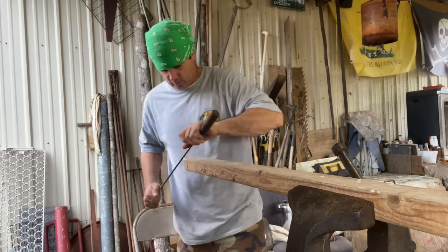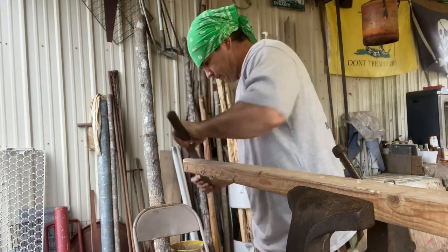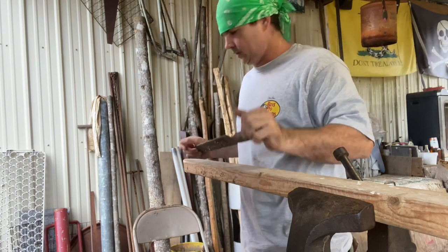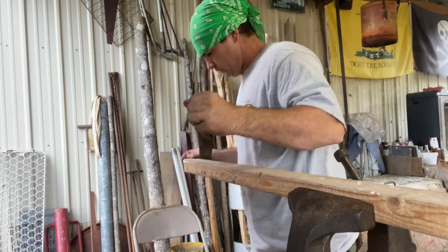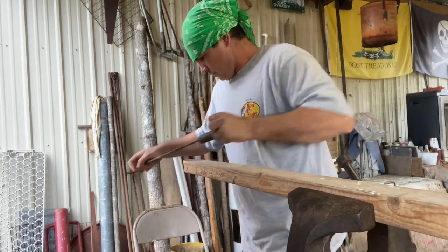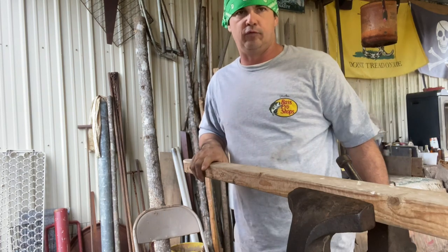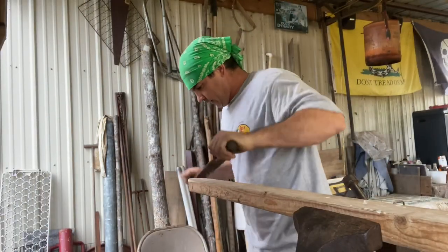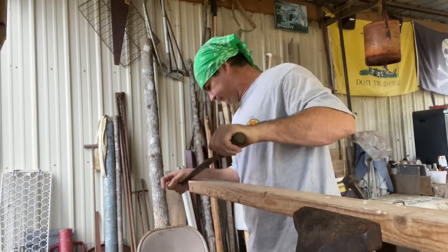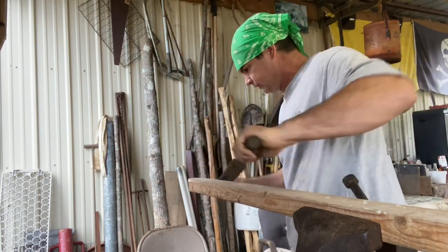Hey y'all, welcome back to Spirited Outdoors. Working on some projects out here. What I've got is a piece of a tip of a board just laying out there — I didn't have any further use for it. I got the camera sitting on that table because it had a better angle. I took my table saw over there and cut me an angle on there, and I'm just rounding these edges off.